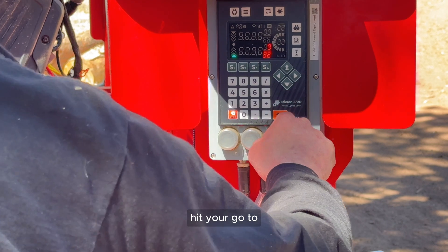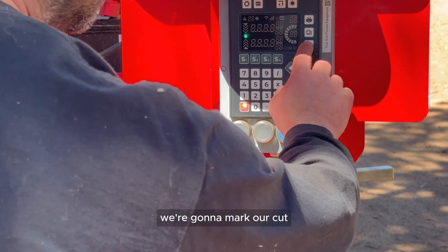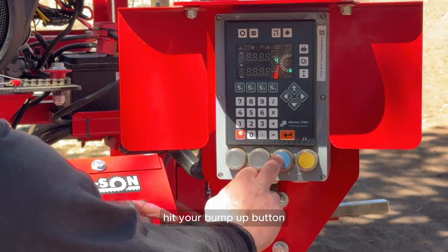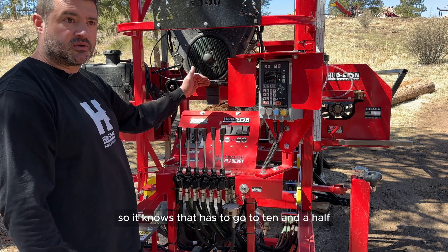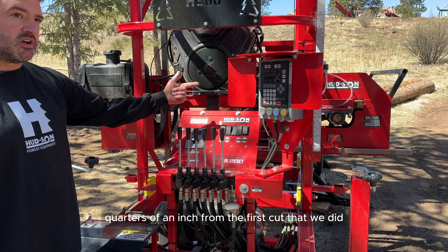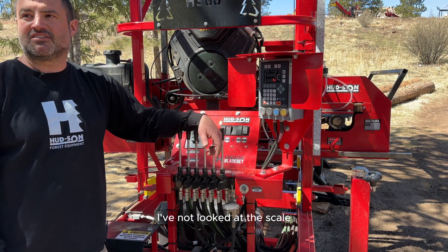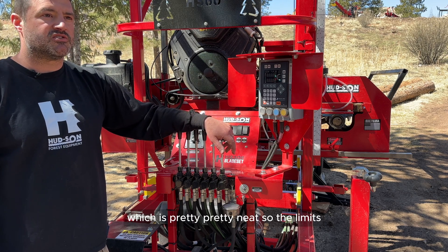Let's do a quick walkthrough. Bring it up to 10 inches with go-to, then mark your cut so it knows where the cut is. Make your cut, then hit enter to go down to the next cut — say three-quarter board. Hit your bump-up button at the end of the log; now it's above that initial cut at 10 and a half inches. Hit it again and it goes down three-quarters of an inch from the first cut, calculating the blade kerf. Notice I haven't looked at the scale once — the digital readout tells you where you're at, so you don't need to look at the scale.